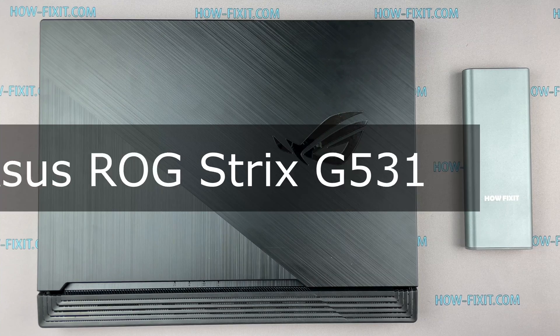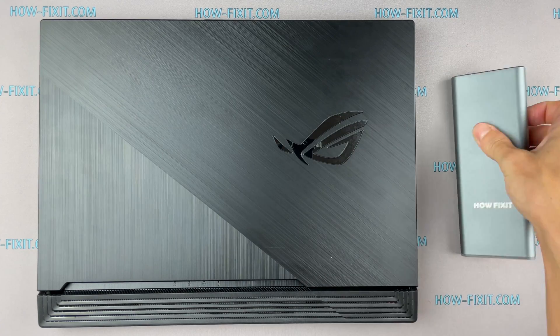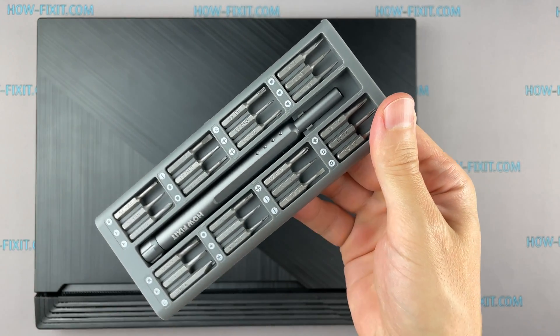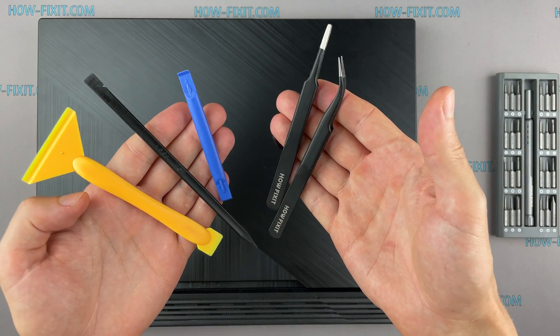Hello everyone! Welcome to How I Fix It! In this video I will show you how to replace or install an M.2 SSD in a laptop. To disassemble you will need the following tools: a Phillips 1 screwdriver, a plastic tool, and tweezers.